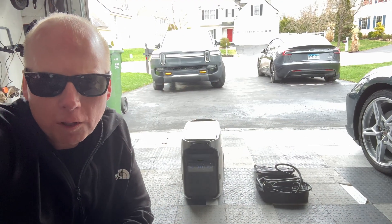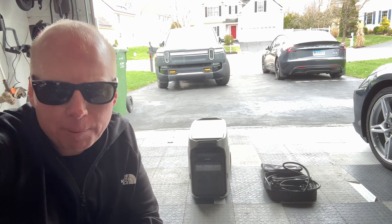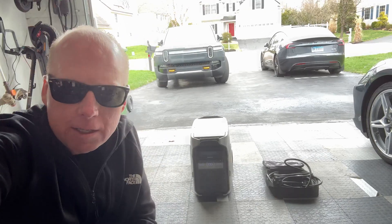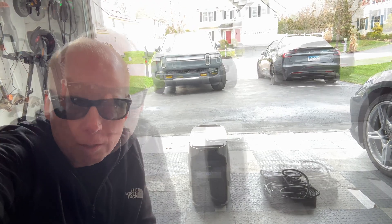Jeff Keen here with the EcoFlow Delta Pro 3. I'm going to charge the Tesla Model 3 Highland Performance using the Tesla mobile connector and the 50 amp 1450 adapter, to see how many percent battery charge I can get from this 4 kilowatt hour EcoFlow.